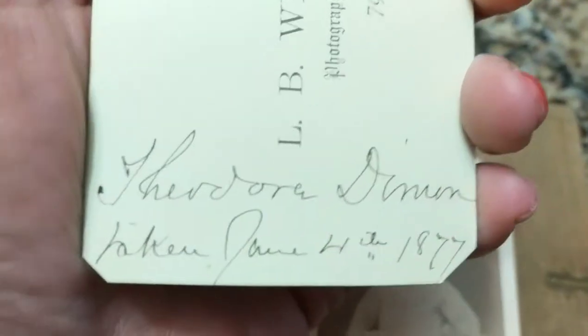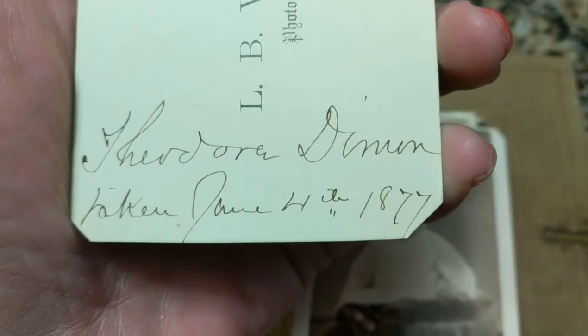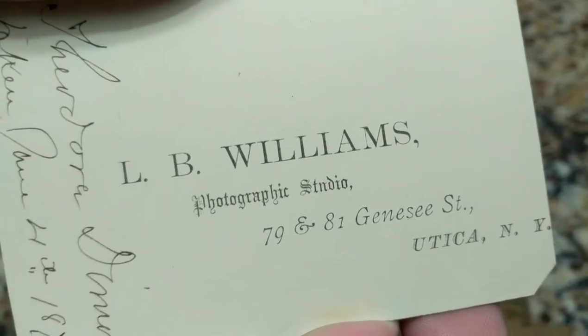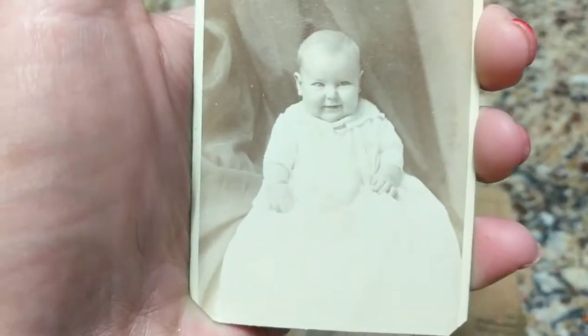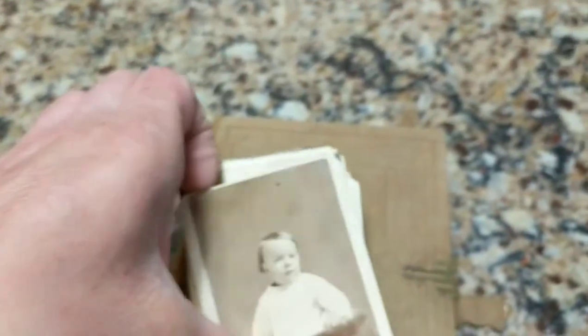We have some information here: the name 'Adora Damone,' taken June 4th, 1877, and that's wonderful because now we have information and the date that photograph was taken — in Utica, New York. Quite amazing. Now I can do a little genealogy lookup and research on that little baby.